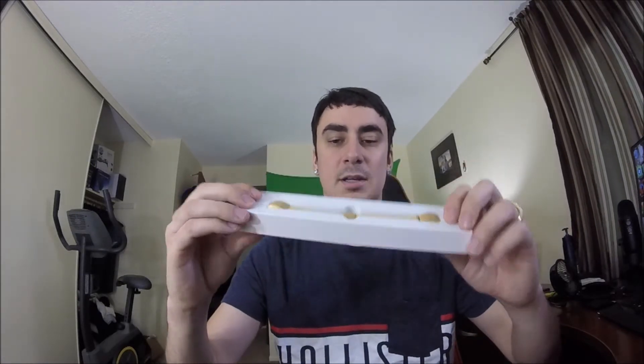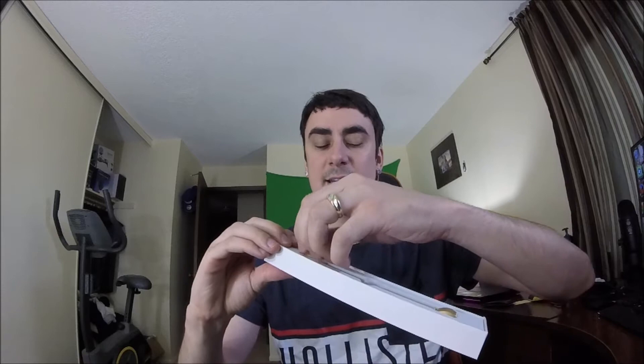Now let's go ahead and take a look at the stainless steel watch band for the Fitbit Alta HR or Alta watch band itself. It came in gold — this is stainless steel — and it is elegant and beautiful.